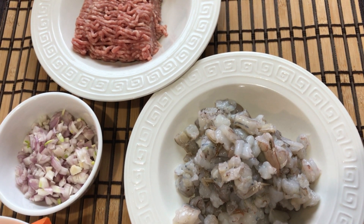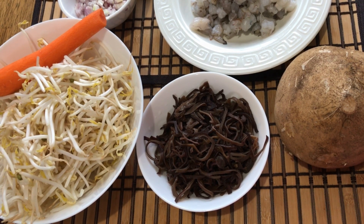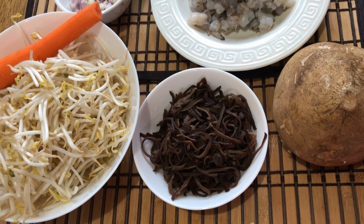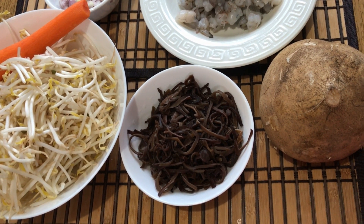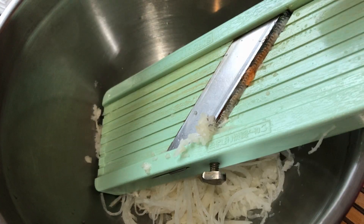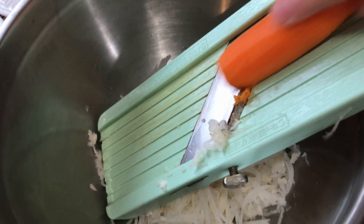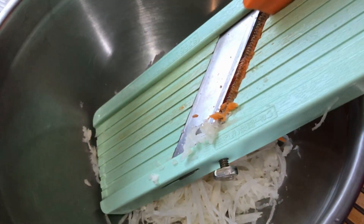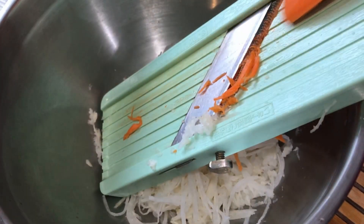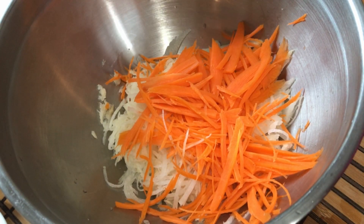Here is my second combination for spring roll filling. I have about 250 grams of ground pork, 400 grams of shrimp, about half a cup of chopped shallot, about 5 cups of bean sprouts, 1 carrot, about 80 grams of black fungus soaked in water and drained, and a jicama. I will shred half of the jicama using the shredder, and 1 carrot.